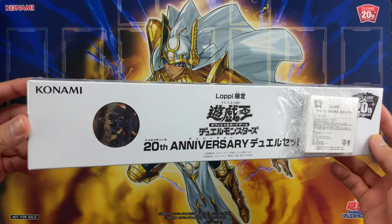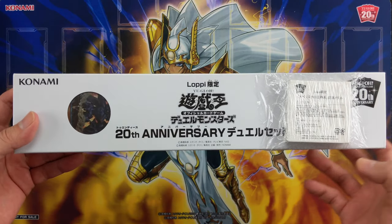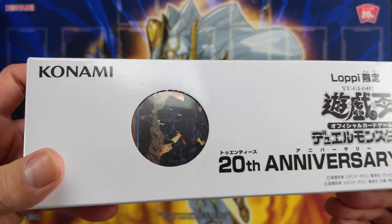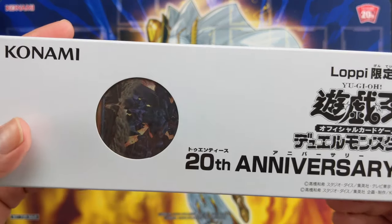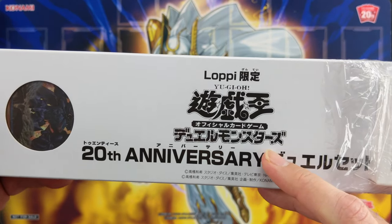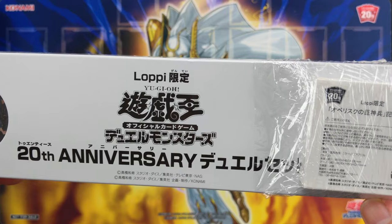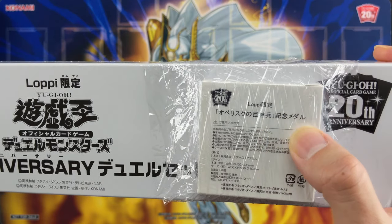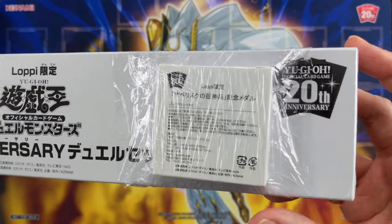Hey, what's up guys? Today we're opening the 20th anniversary dual set featuring Obelisk the Tormentor. This is an OCG official card game product and it also comes with a special metal which we'll get to a bit later.